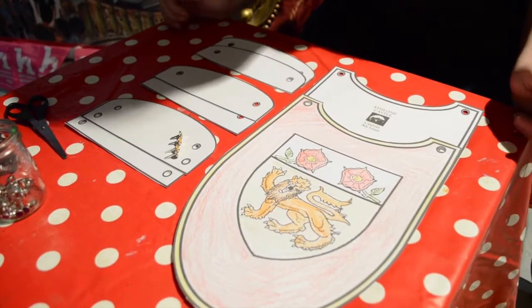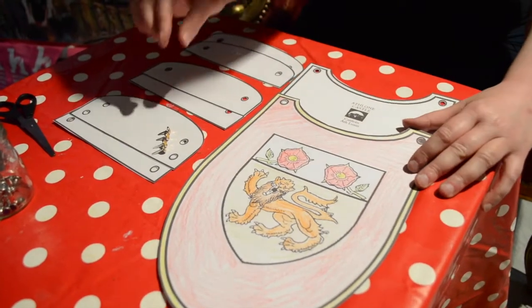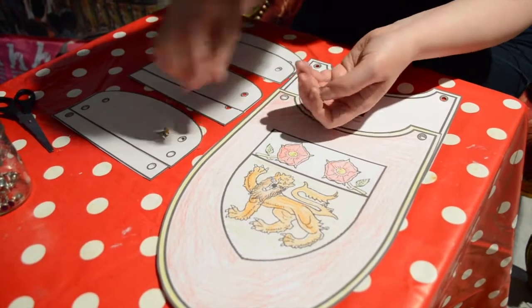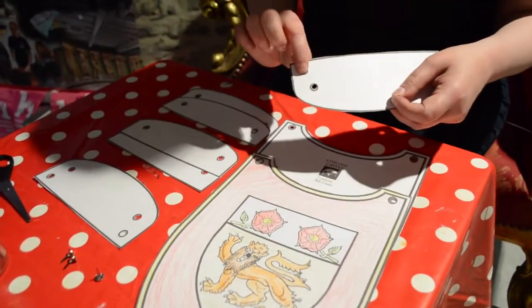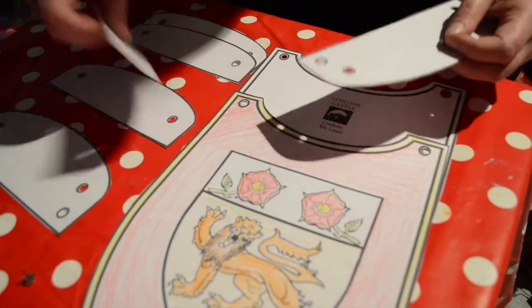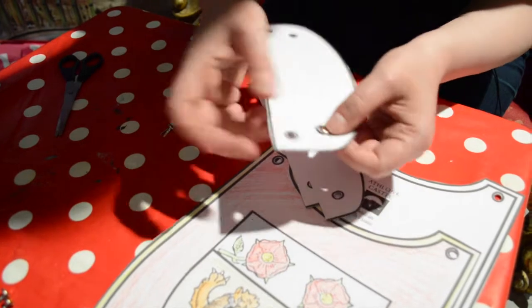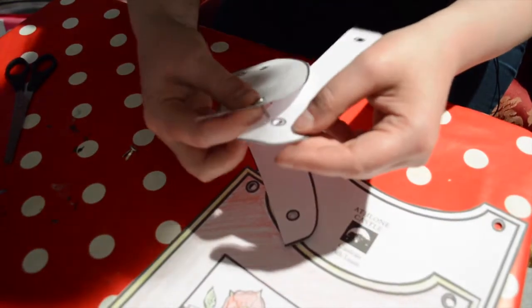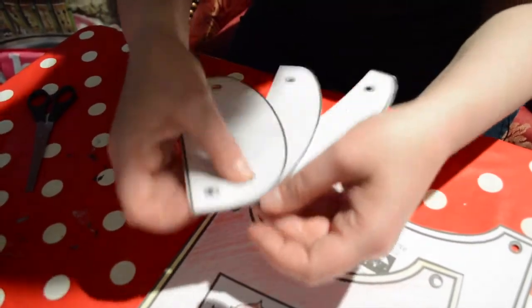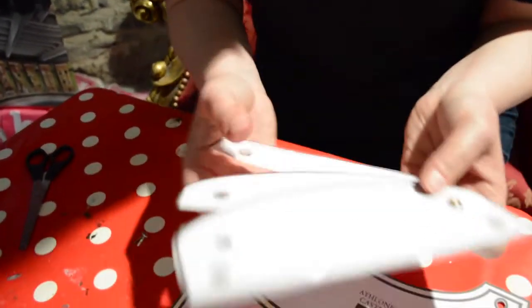Now we have all our parts cut out, coloured and ready to put together. Remember our split pins — we'll need two for each arm. The top one is how you attach it to the armour; the bottom one is how you put the arms together. We're going to put together our arms and shoulders. Put one of the pins through, then spread it out like a fan. See how they're splitting — turn around, secure it, and that's holding nicely.